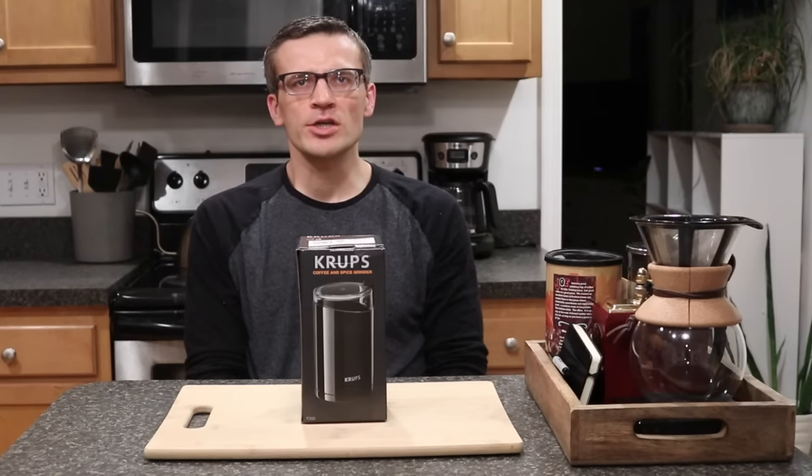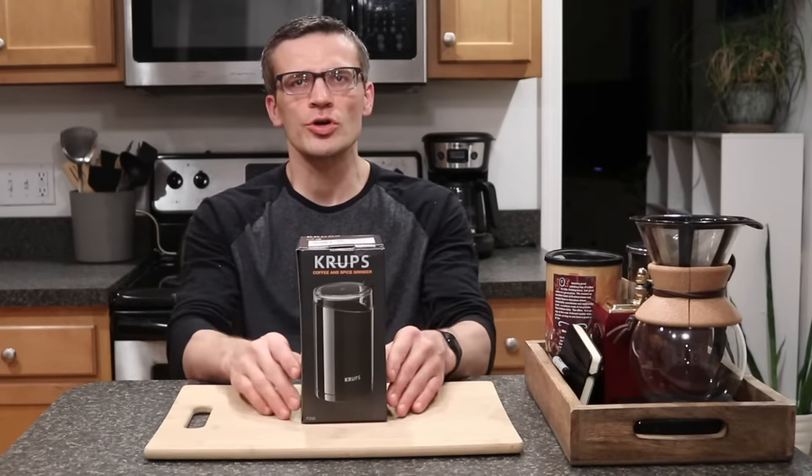Hey everyone, it's Andrew. Welcome back to my channel. Today we're going to be doing a video doing an unboxing, review, and first-time grinder testing of the Krups Burr coffee grinder.